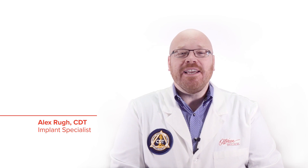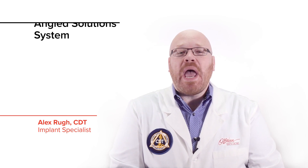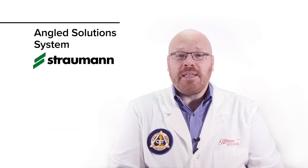Hey everyone, Alex from O'Brien here, and today I want to talk about the new angled solution system from Straumann. This new system allows for up to 25 degrees of angle correction, which is great for situations where screw-retained restorations traditionally wouldn't have worked.